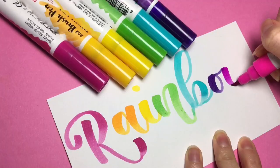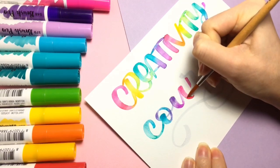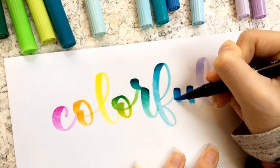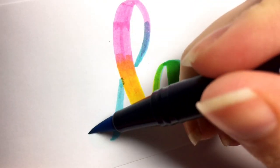Beginning with the basics of making a horizontal rainbow from left to right in a word or phrase, we'll build our way up to blending with water and then blending with the brush pens themselves to make seamless transitions between the colors of the rainbow.